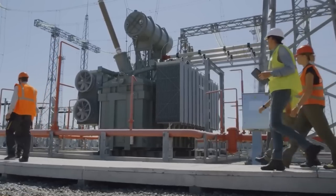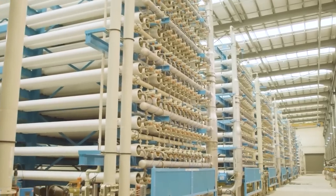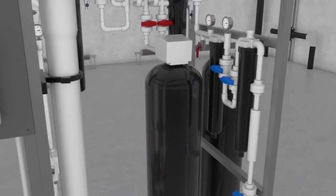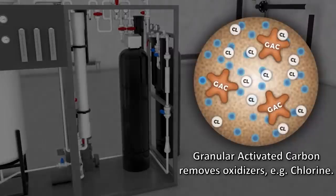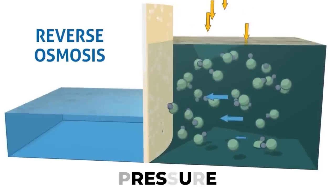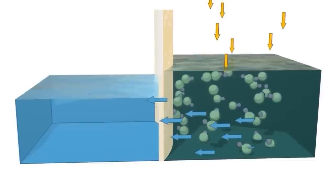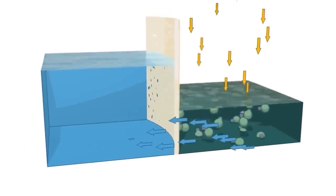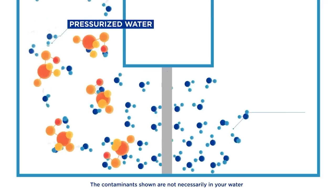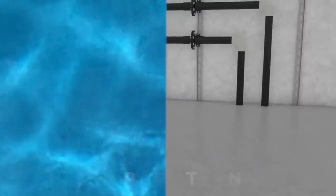The process of reverse osmosis can be summarized into the following five steps. Step one: pre-treatment. The first step is the pre-treatment level, where the water to be treated goes through a pre-treatment process where larger particles and impurities like sediment, chlorine, and other organic matter are removed. Step two: pressure. After the pre-treatment process is completed, the water is then put under high pressure, which helps to push it through a semi-permeable membrane. This membrane has very tiny pores that only allow water molecules to pass through, while blocking larger particles and impurities.